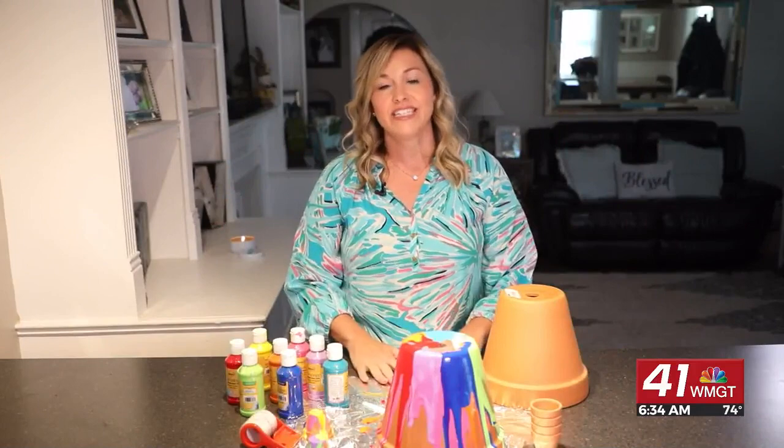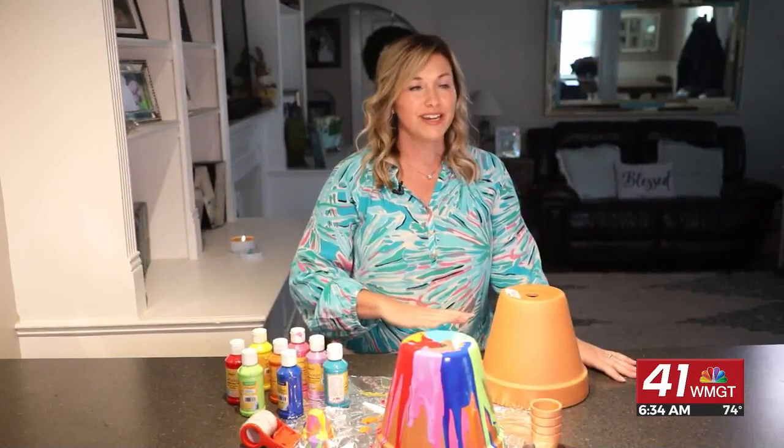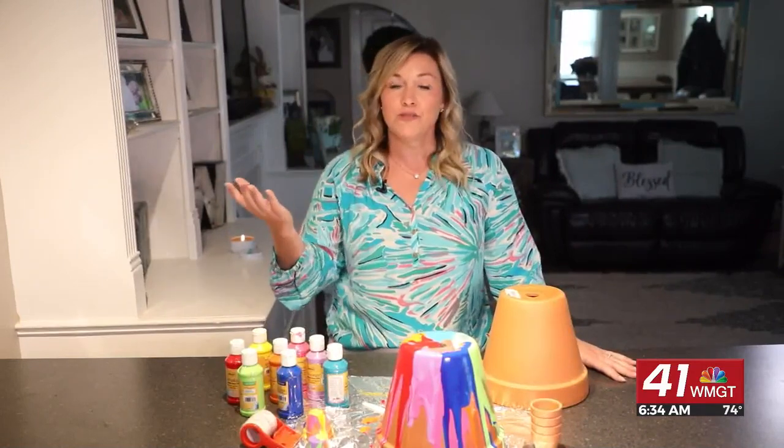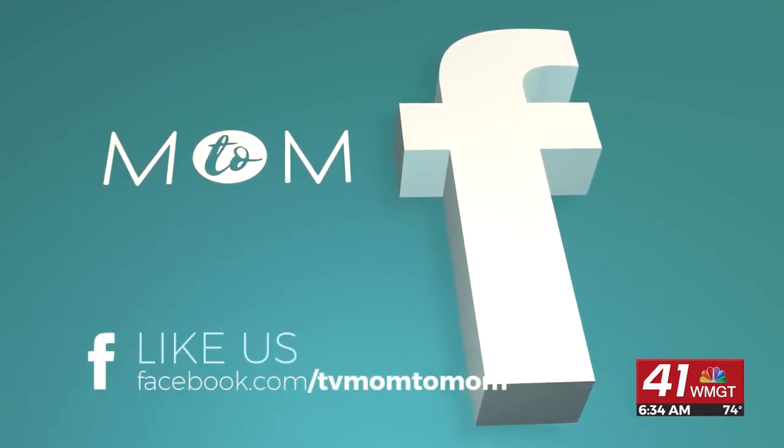This is a really fun thing for the kids to do and get involved in. My kids had a really wonderful time, and my niece Blair did too. If your kids like this, we'd love to see those pictures — post them to our Facebook page, and moms will see you on the next Mom2Mom.